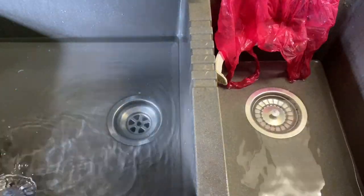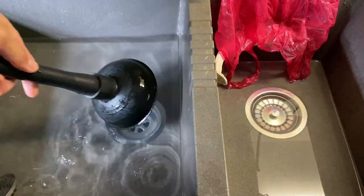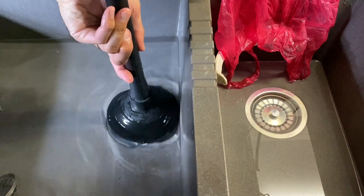Then cover the other sink. Use a plunger. Make sure it's positioned at the center of the drain.